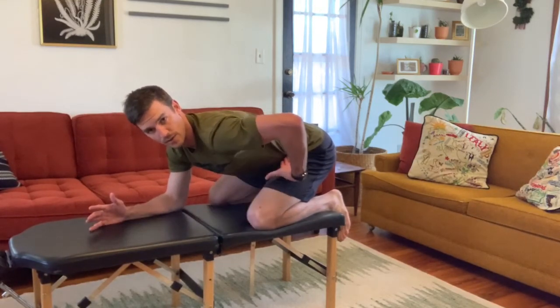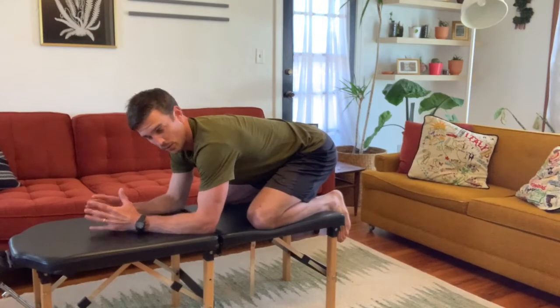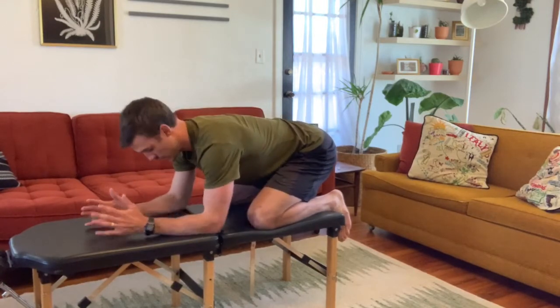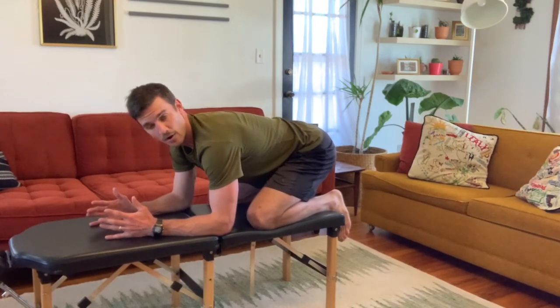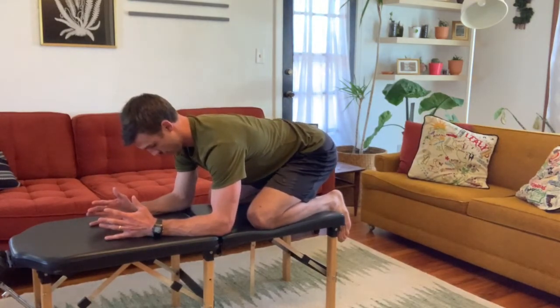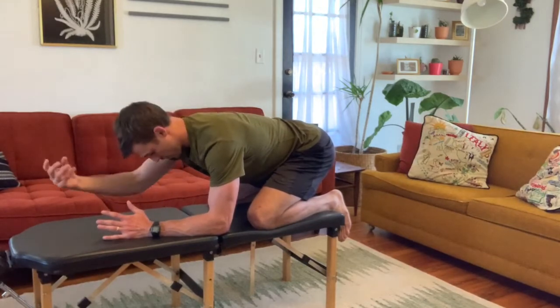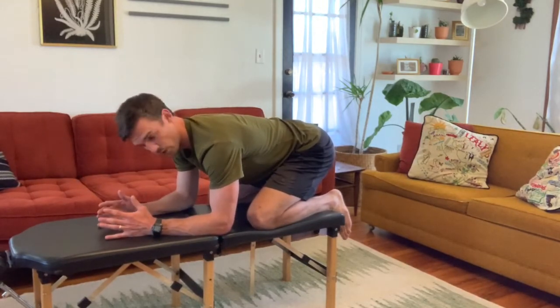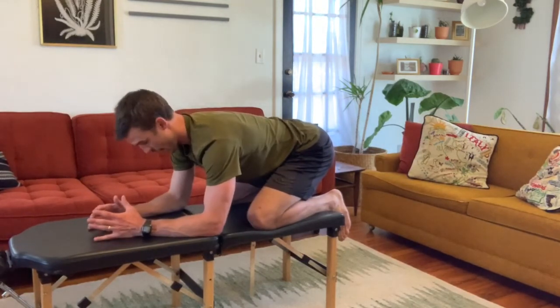When you're in this position, all you're going to focus on is breathing with your diaphragm into your thighs. You should feel your belly push into your thighs. Focus on that unraveling. We're going to hold that position and do 10 to 15 breaths, maintaining the position, keeping the spine neutral, focusing on elongation. As you exhale, you're still breathing but creating that tension and elongation in your lower back.